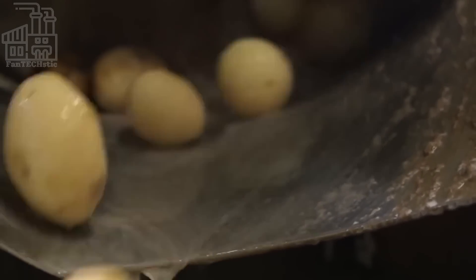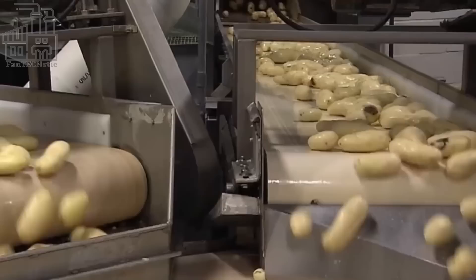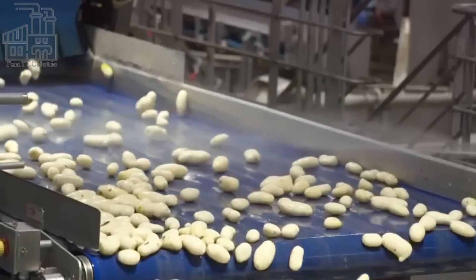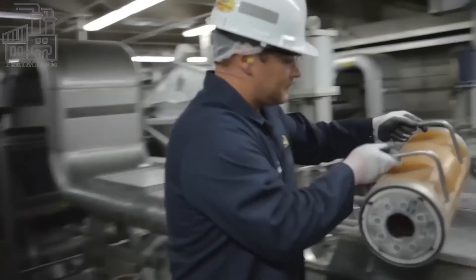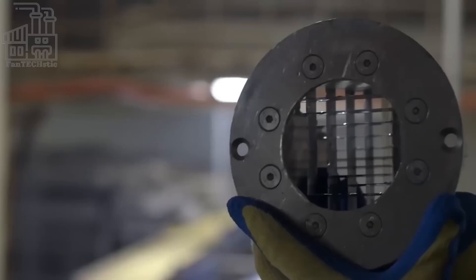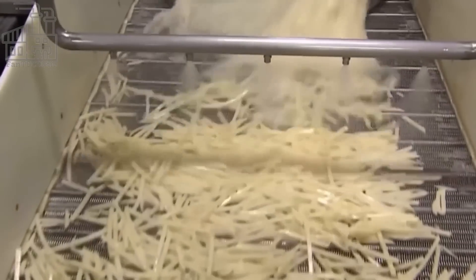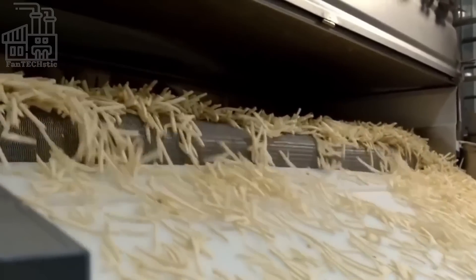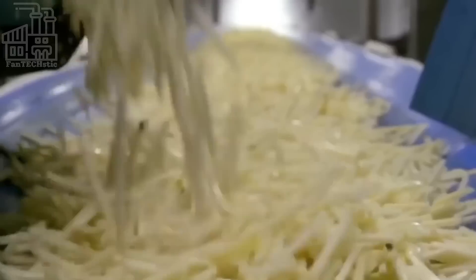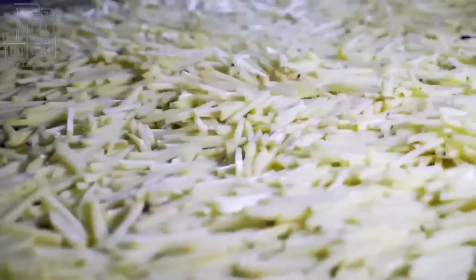After the potatoes are peeled, they are rinsed with water to remove any remaining bits of peel and dried before being moved onto the next stage of processing. The peeled potatoes are then cut into fries using a specialized cutting machine, with blades specially designed to cut the potatoes into the iconic McDonald's thickness and shape. After cutting, the fries are rinsed with cold water to remove any excess starch, which can cause the fries to stick together and become mushy when cooked. Rinsing in cold water allows the fries to cook evenly and turn a golden brown color when fried.